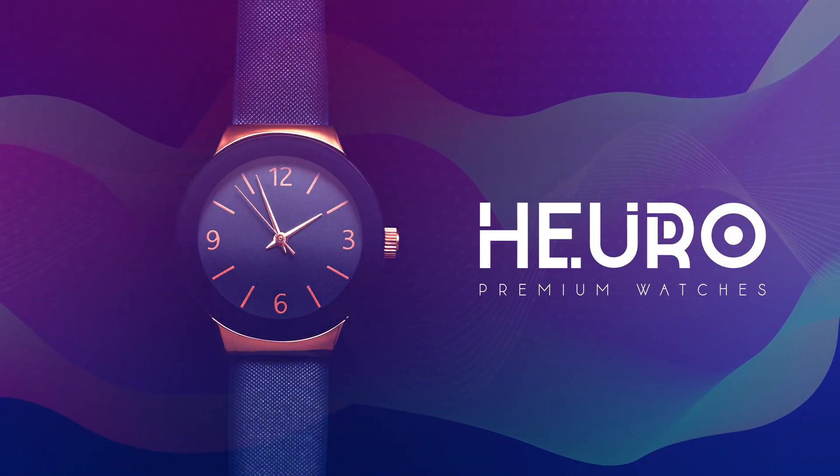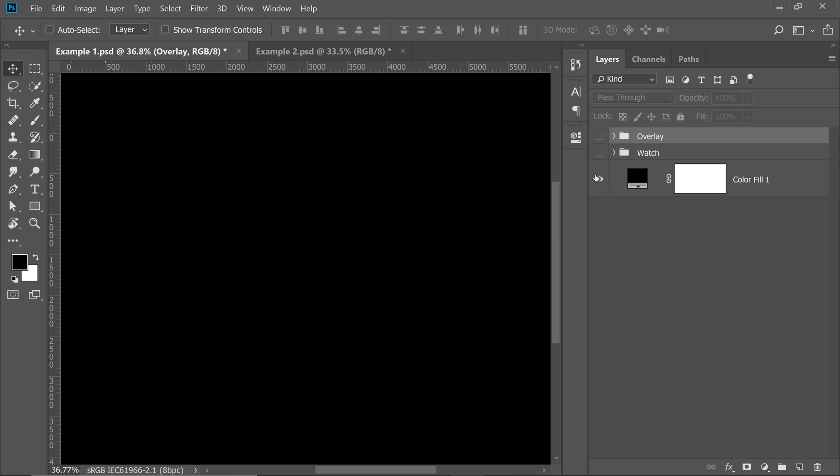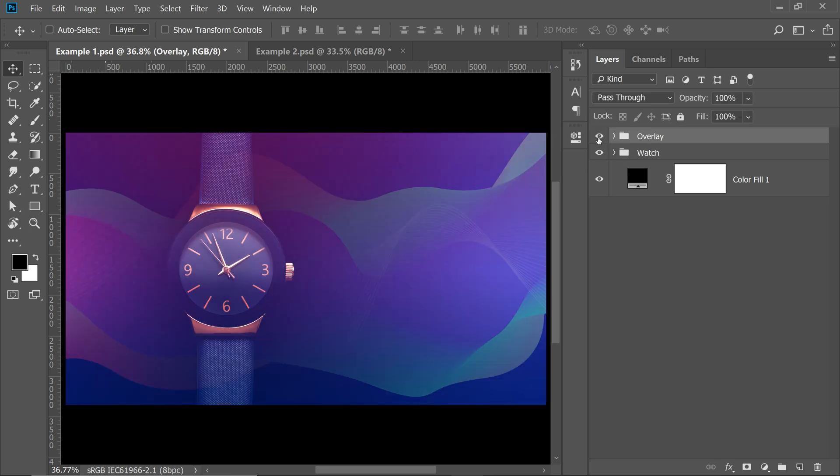Today, I'm going to share with you a typography tip to make your text look premium with Photoshop. Here we have a picture of a watch, a very simple composite — a solid colored black background, the watch on top, and a simple colored overlay on top of that just to make things interesting.